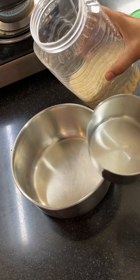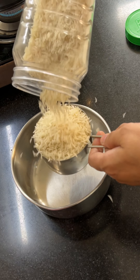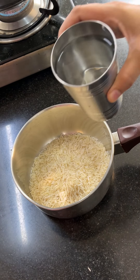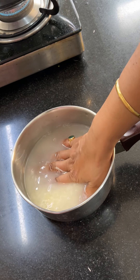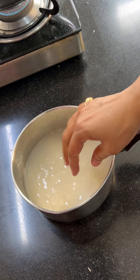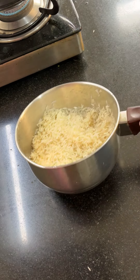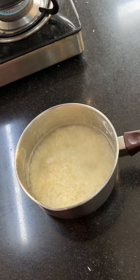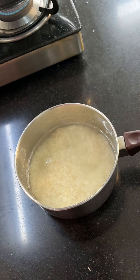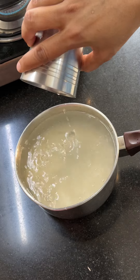Now I am going to make rice with this, so I have bought basmati rice. In this combo, the flavor of basmati rice is very good. If you are making it at home, you can use whatever rice you want. I will soak it well in water for 20-25 minutes so the rice will be long and ready.